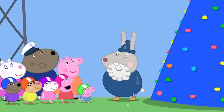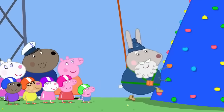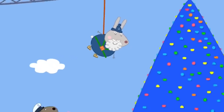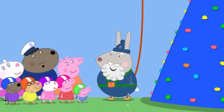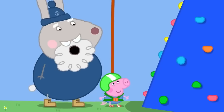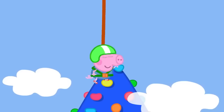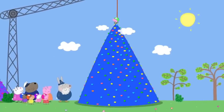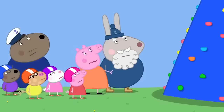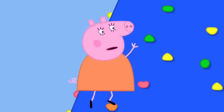Now for the big climbing wall — Mount Everest! It's very high. Nobody climbs without a safety rope. Grampy Rabbit demonstrates how to come down gently on the rope. George volunteers to go first and climbs all the way to the top — wow! But at the top George is a little worried. Mummy Pig can't wait and climbs up without a rope to rescue him, breaking the rules. She reaches George and he feels better.